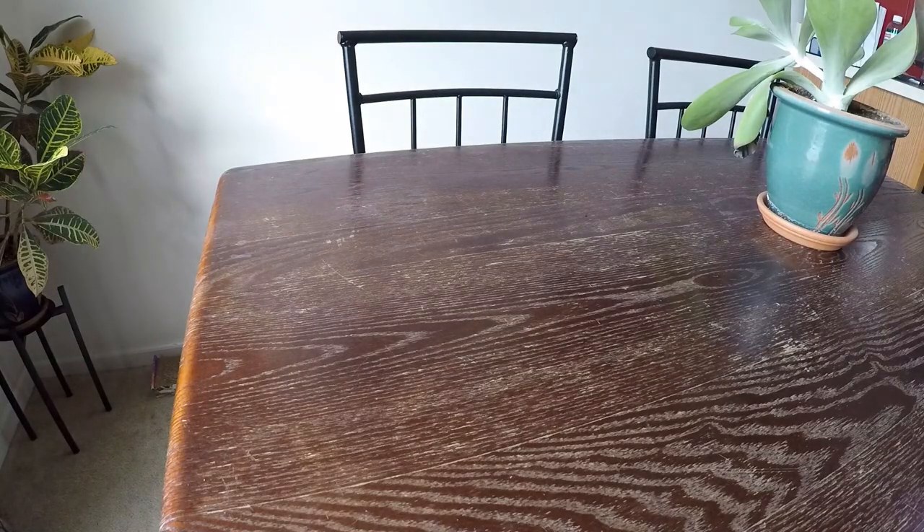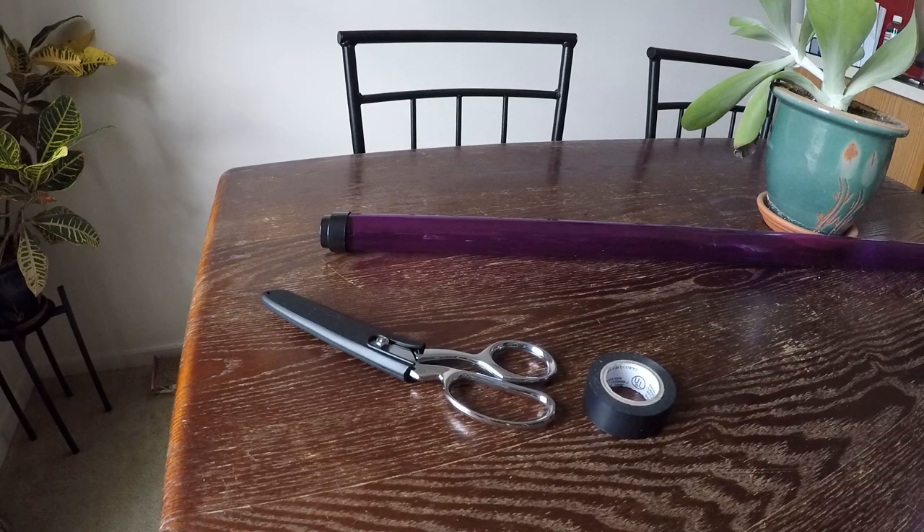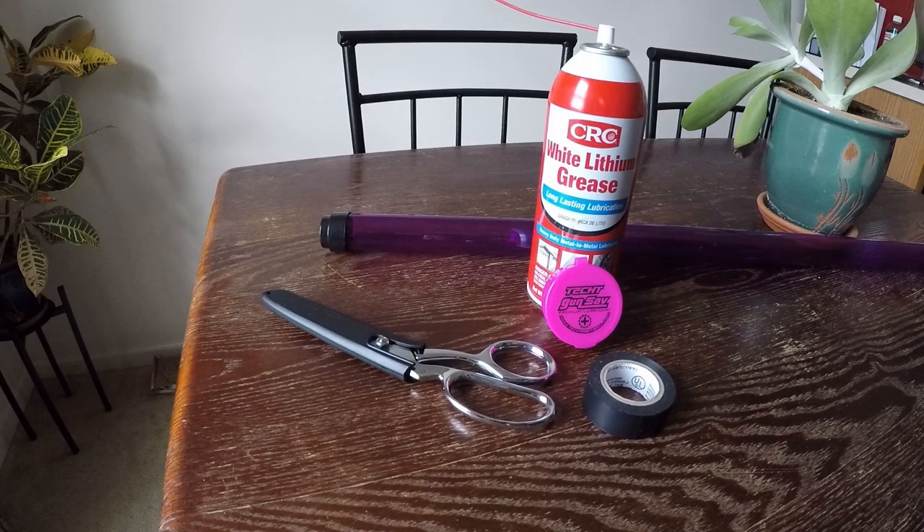Here's what you need for this project: a section of thin polycarbonate tube — I'll go over the spec shortly — some scissors or shears, maybe some electrical tape, and some lubricant.